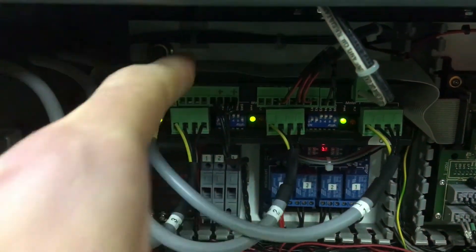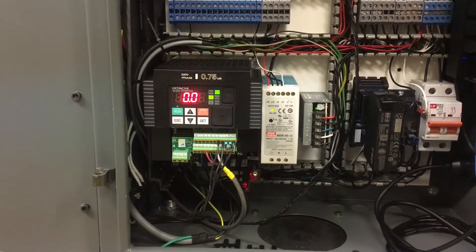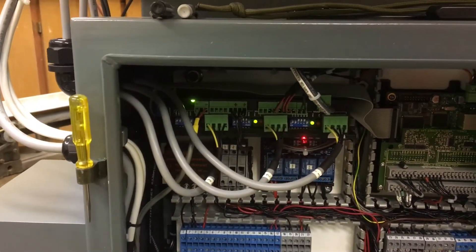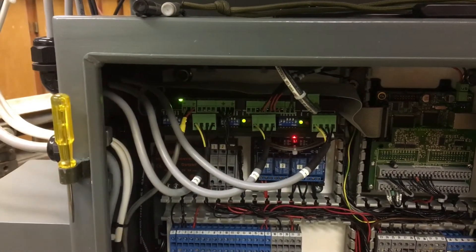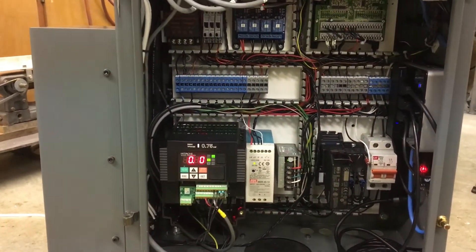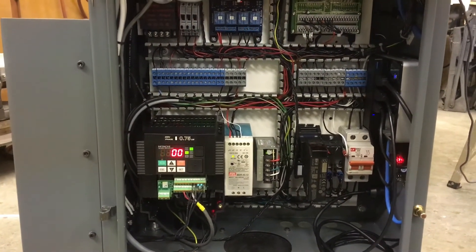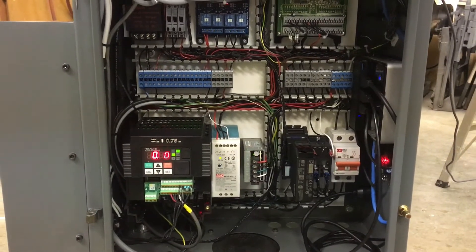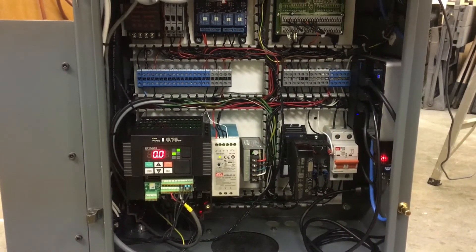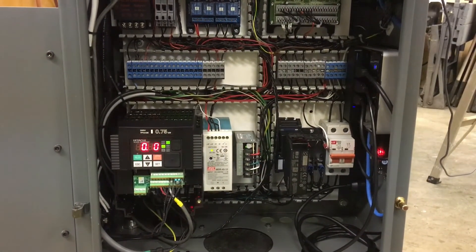This is the analog converter from the MX to the Hitachi VFD, and that appears to be working. This particular thing has about a 1.1-volt voltage drop, so instead of 10 volts, it's putting out about 8.9 volts. So you won't get your full scaling. In order to rectify that in this particular drive, you're able to shift around the 0-10 analog reference number, so you'll get a full 120 Hz — or whatever your max Hz are on your drive.